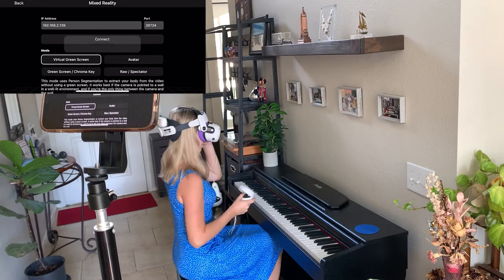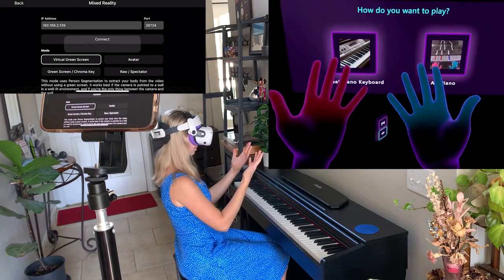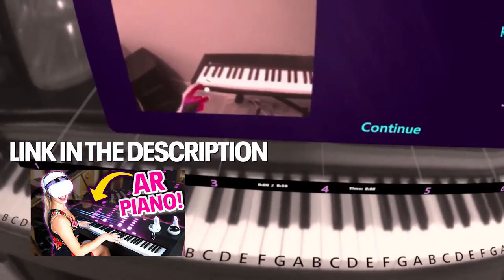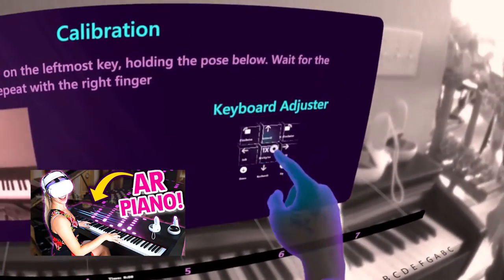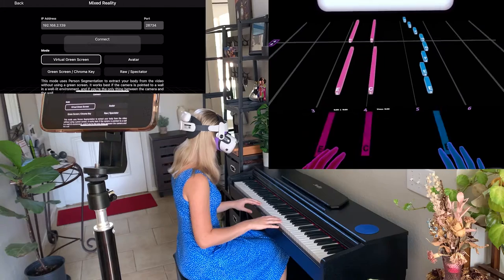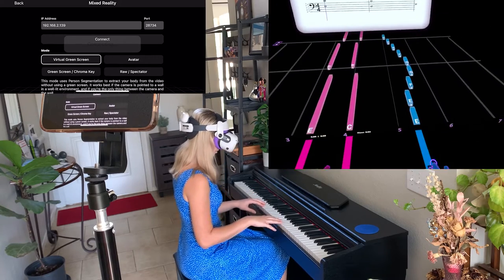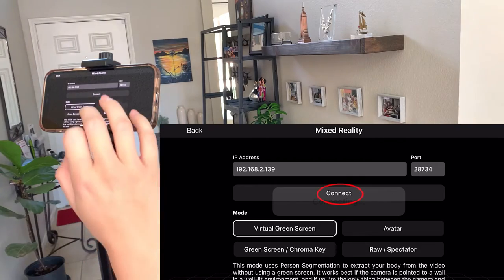Put on the headset and start Piano Vision, or any other app that you want to record with Mixed Reality. With Piano Vision, first set it up on your piano. I made a video where I show exactly how to set up and use Piano Vision, so make sure to watch it if you want to know more. Once everything is set up and Piano Vision is aligned with your actual keyboard, then you're ready to start Mixed Reality capture. Go back to your phone, and now it's time to hit Connect.